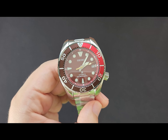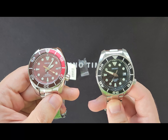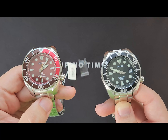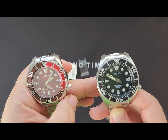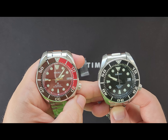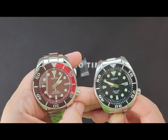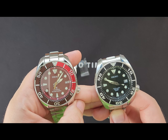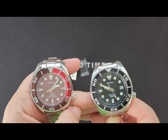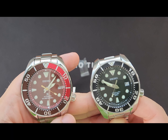Now I want to compare it with a first generation Sumo, which I have here today. This is the classic SBDC001 — the non-X Sumo first generation. There are obvious differences between the first and third generation, a lot on the exterior. We have a significantly different bezel insert with the font of the numbers, the indices, and the pip. We also have a slightly different handset if you look closely — similar designs but not exactly the same.